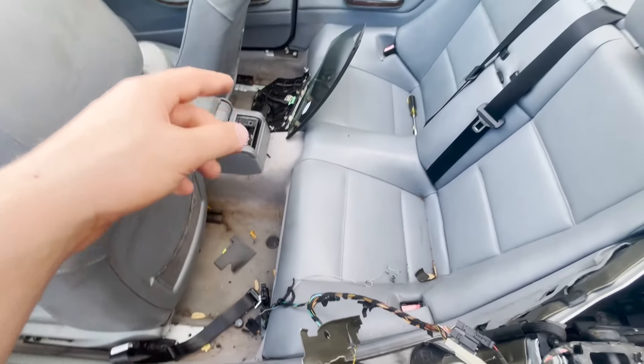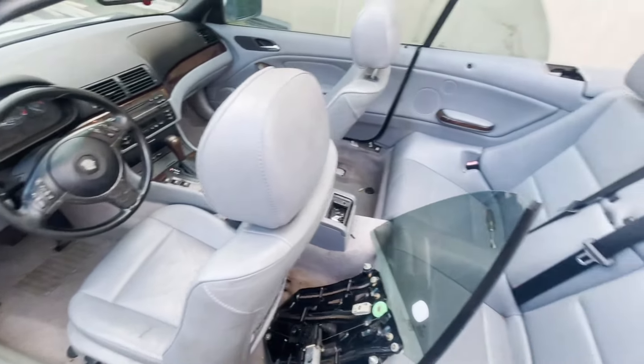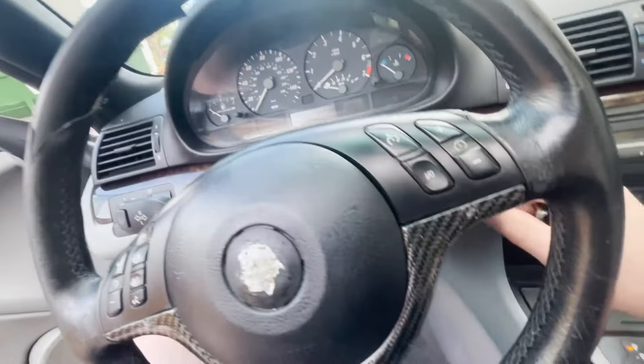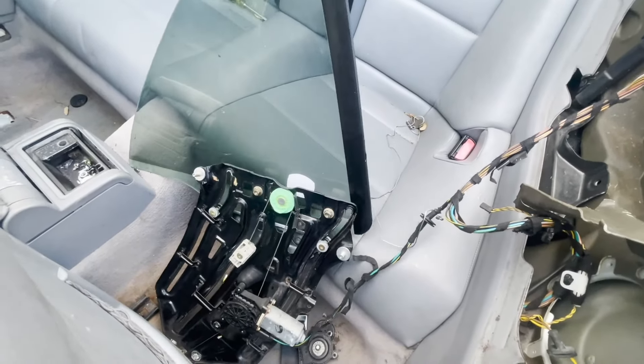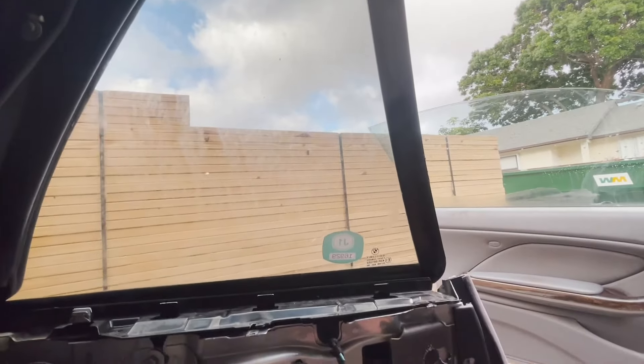Here's the regulator and here's where it's supposed to go. Before actually installing it, I'm going to plug it in and see if it works so I don't waste my time. I'll turn the car on and press the switch — and there it is, it works.